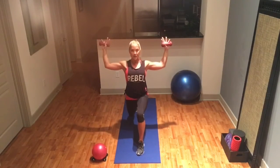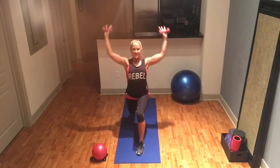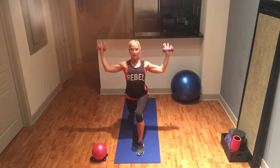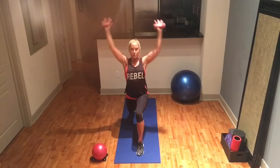Hold that lunge position and then go overhead — press. Nine, eight, seven, six, five more, four, three, two, last one.